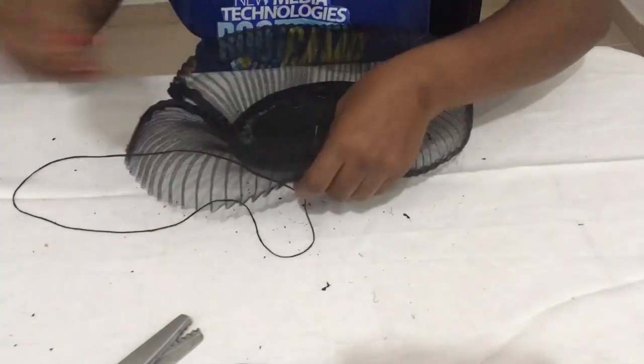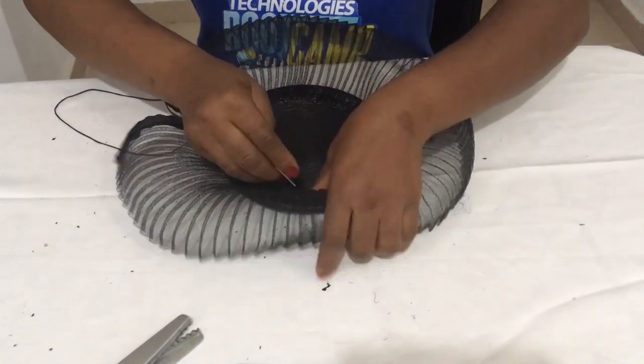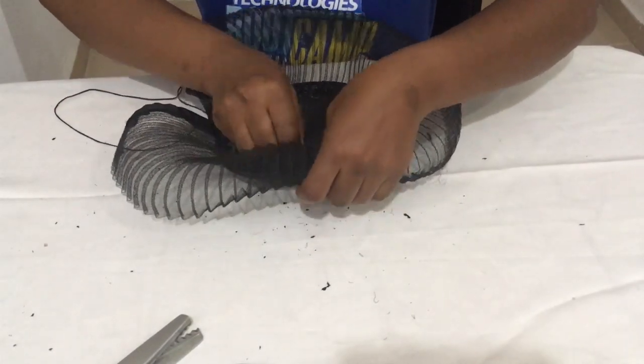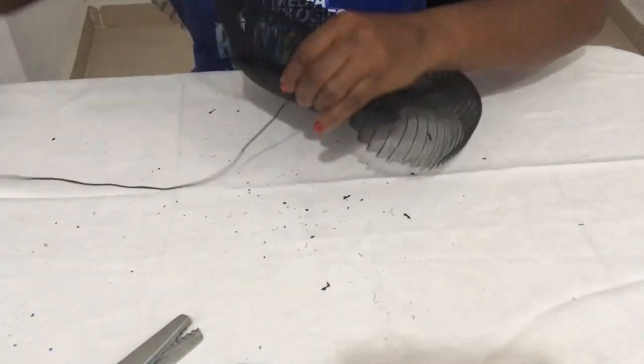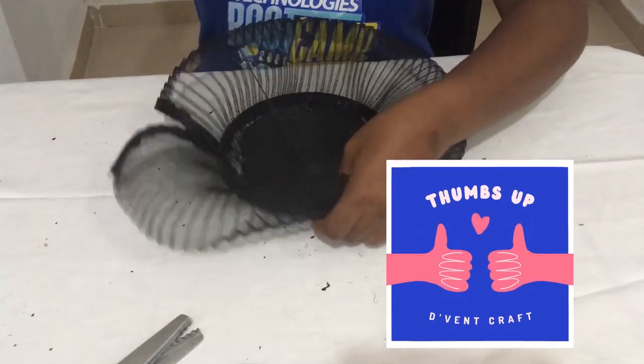As usual, I will put the Amazon and AliExpress links of the items used in making this pleated crinoline fascinator in the description of this video below. If you're gaining value from this video so far, please do give me a thumbs up.